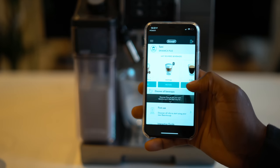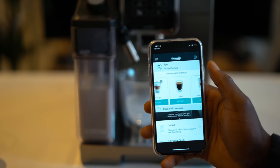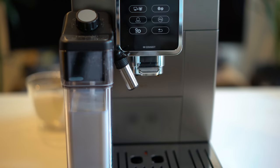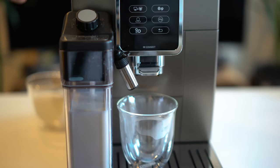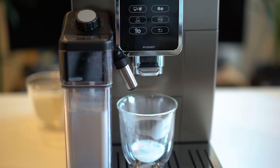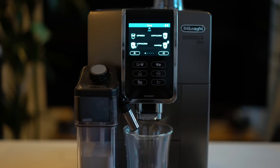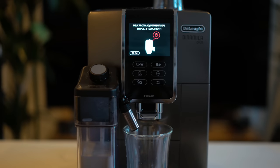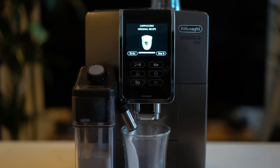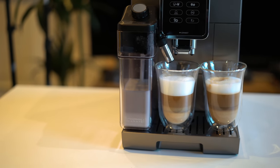Now let's make a cappuccino directly on the machine. After you've finished preparing any coffee, the machine tells you to clean the milk nozzle — just turn the dial to clean and it cleans the nozzle to ensure fresh froth every time. For the cappuccino, select cappuccino on the screen, then turn the froth adjustment dial to the frothiest setting you want, and the machine begins the process automatically. Within a few minutes your cappuccino is ready to drink.